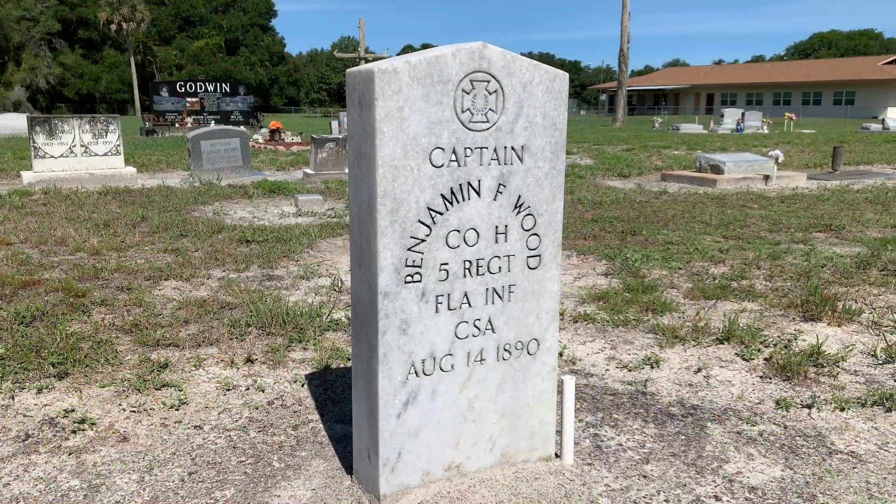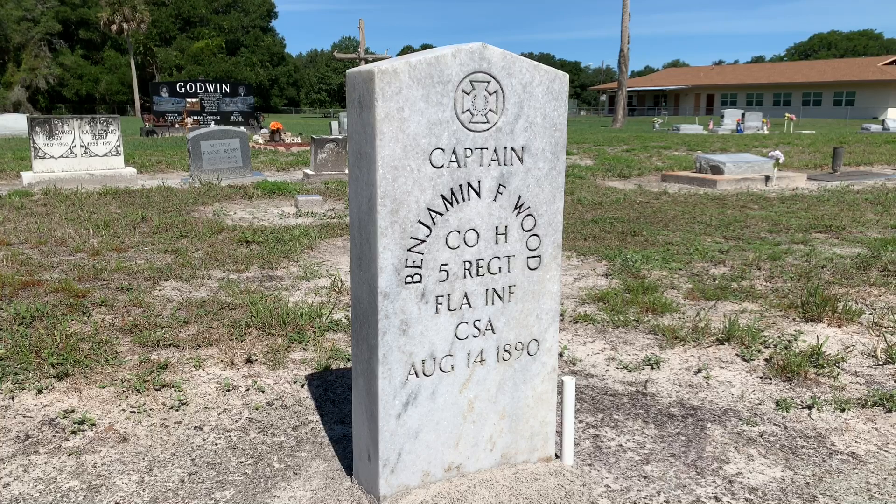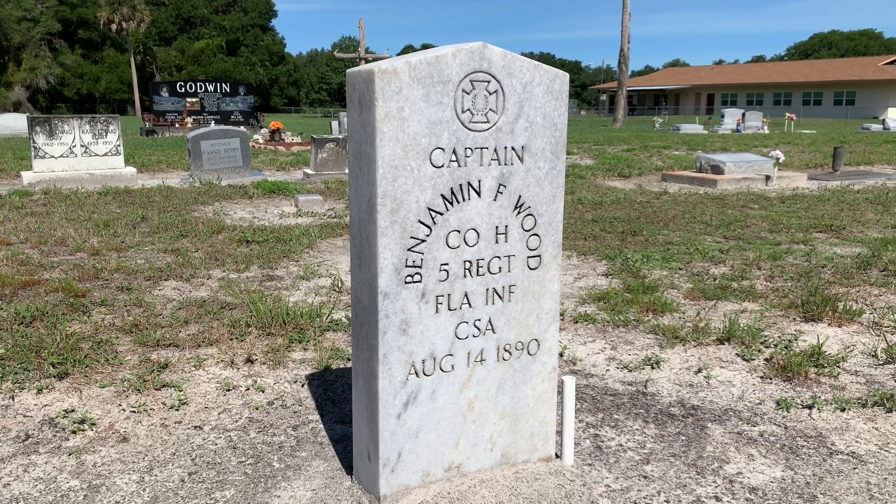A big change happened in 1906 when Congress authorized veteran headstones for Confederate soldiers and sailors. Notice the sunken shield has been removed and the curve at the top has been replaced with a point. It's said the pointed top was designed to keep Yankees from sitting on them. This Confederate headstone marks the grave of Captain Benjamin F. Wood, Company H of the 5th Florida Infantry Regiment. Captain Wood fought at the battles of 2nd Manassas, Antietam, Fredericksburg, Chancellorsville, and Gettysburg.